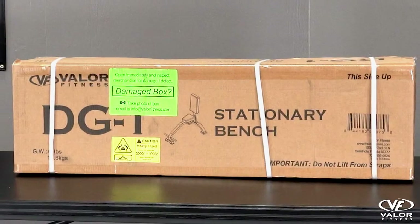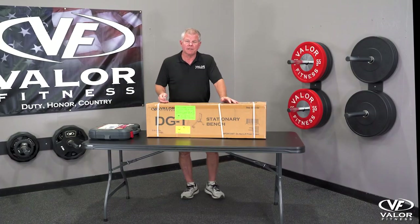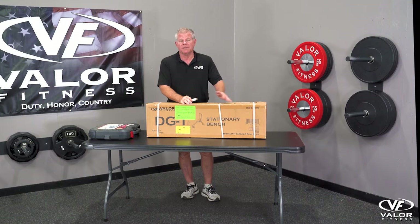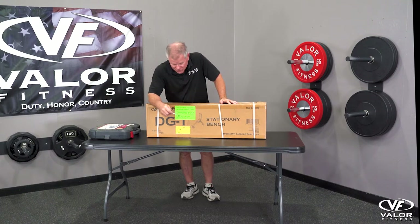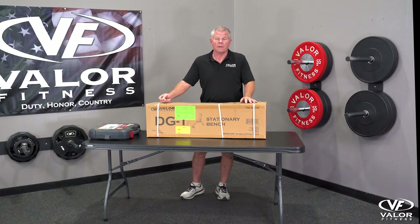You've got the model number here, and this is how the box left our facility. If it shows up any different — cuts, compressions, beat up, looks kind of ragged — please take a picture and send it to us. It helps us file a claim as far as what happened.